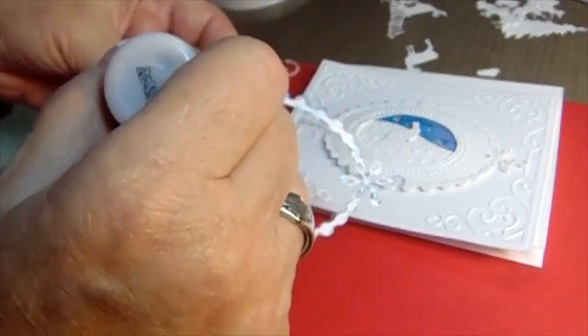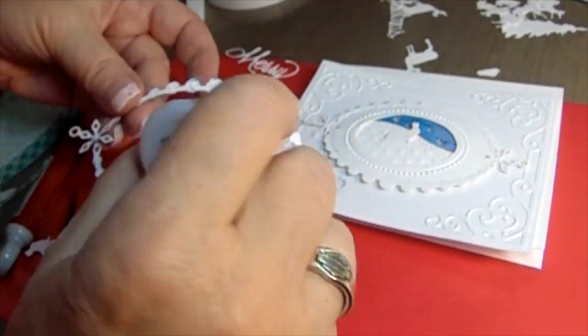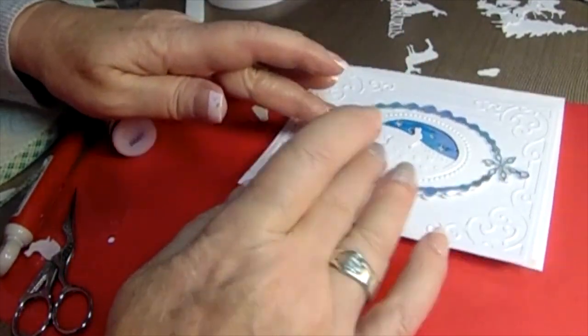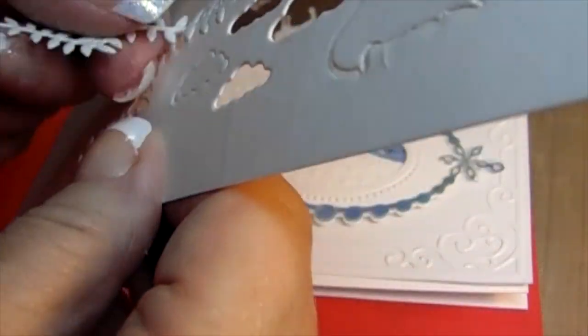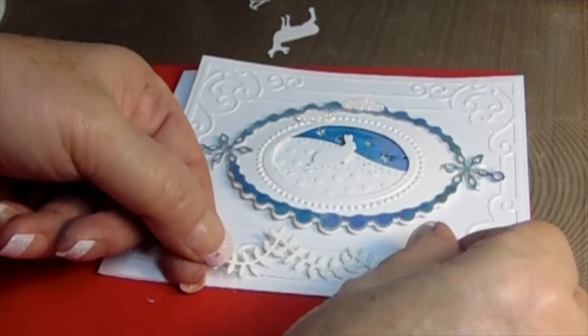So I'm taking some of my multi-matte glue — I had a squirt of it on the paper, so I took some off, spread it around, and now there it goes with the acetate on top. Now it's three layers high. Isn't it gorgeous? It's just kind of like a step-up thing.